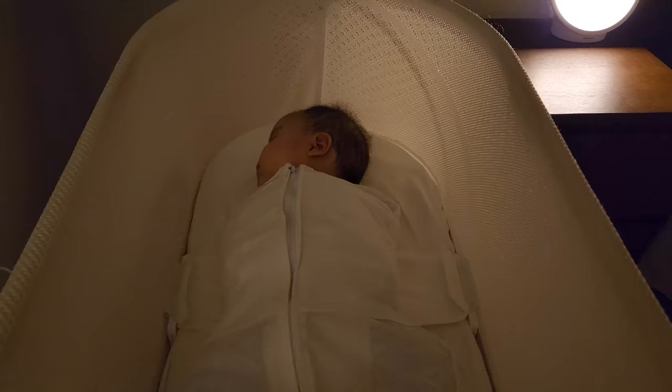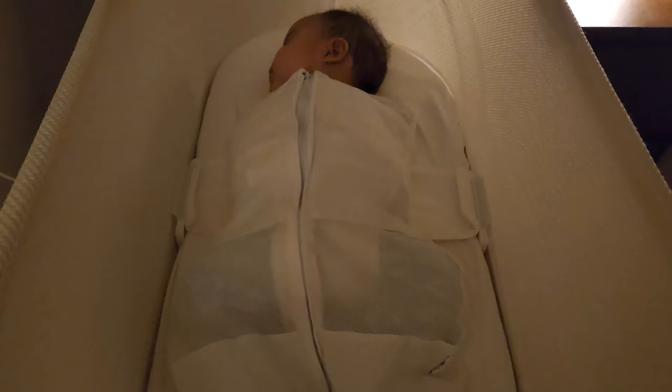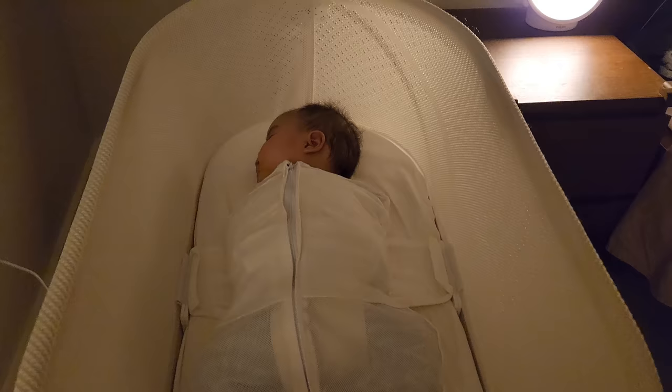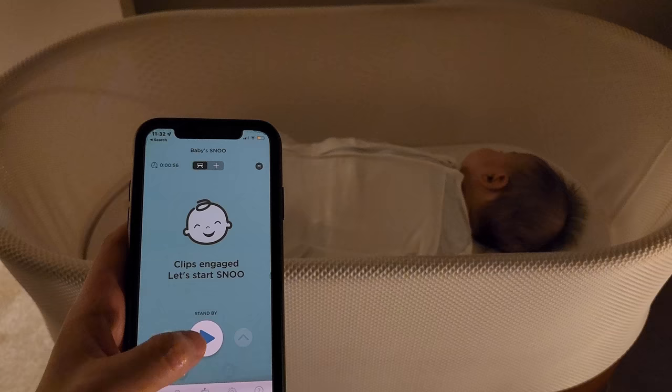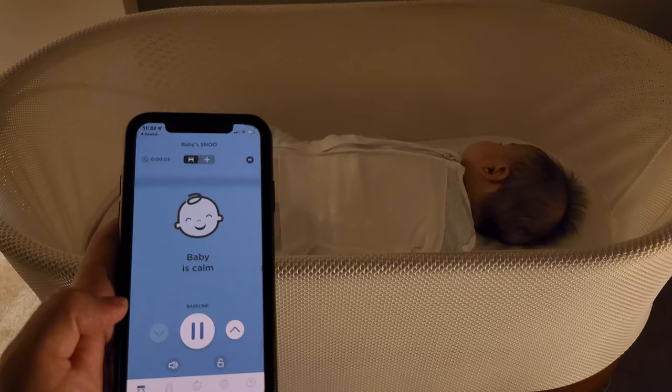My wife suggested we look into this new machine. My initial thought was that this thing costs $1,700 and we can only use it for six months — I wasn't going to spend that much for such a short period of time. But my wife broke down the cost: with the night nanny, that period with our first kid cost about $4,000. So this machine at $1,700 lasting six months versus the night nanny at $4,000 for only 30 days — after breaking down the cost, it was a no-brainer. We should definitely get this machine. One of my wife's main concerns was colic, and our second kid did end up having colic as well.